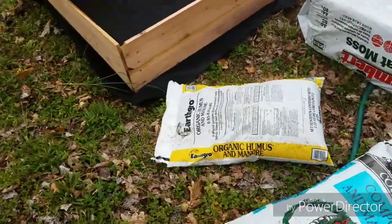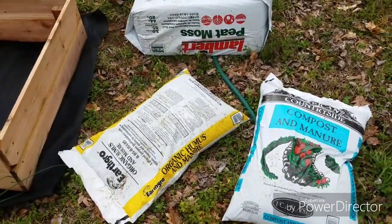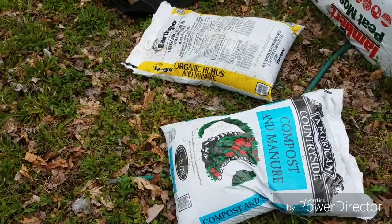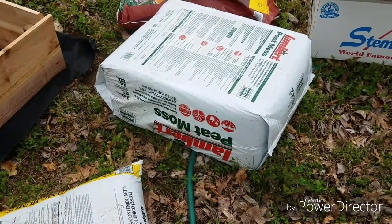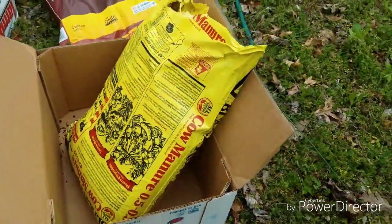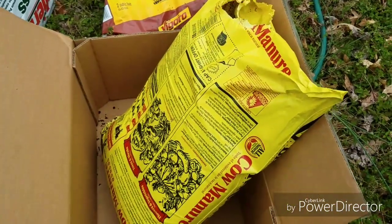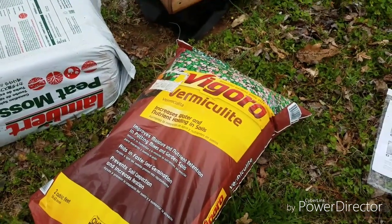We are going to use Mel's Mix from square foot gardening. He recommends one-third vermiculite, one-third peat moss, and one-third various composts. We got organic hummus and manure, and composted manure from Walmart — less than four dollars between the two. I found three cubic feet of peat moss at Home Depot. I also got Black Cow — spelled with a K — composted manure, which had holes in it so I got it half off at Home Depot.